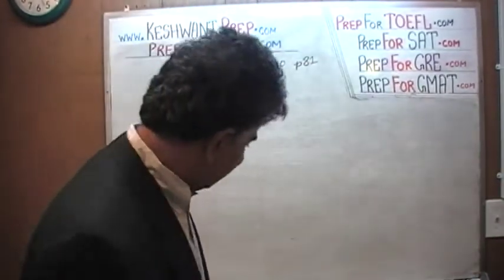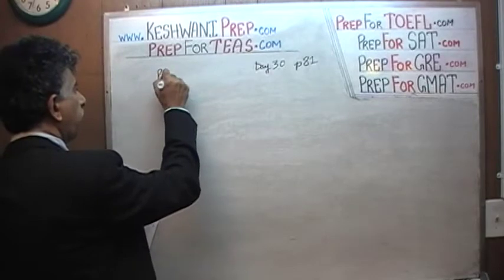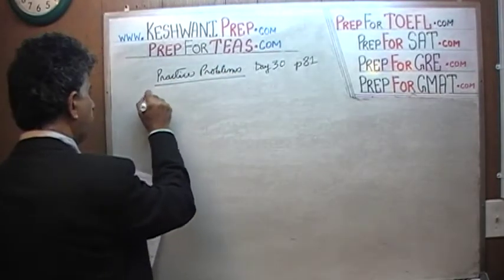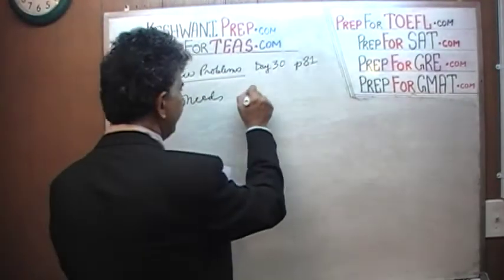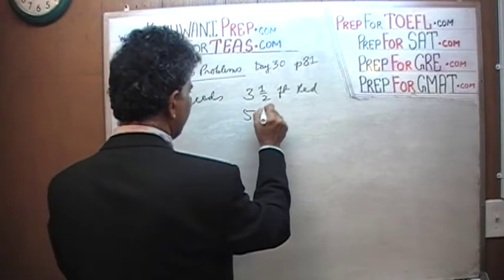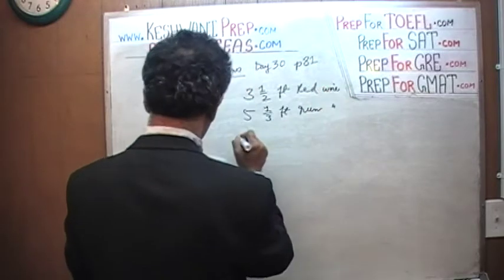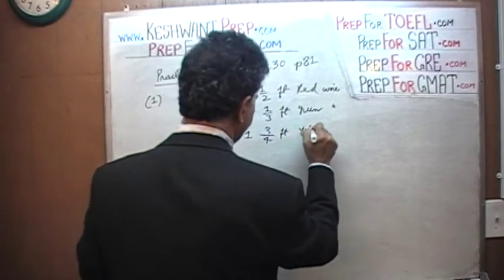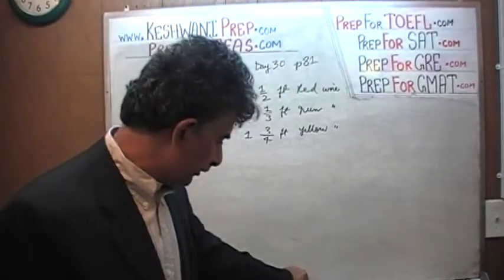These are practice problems — the two practice problems that you see there on page number 81. Number one says that we have this guy who needs three and a half feet of red wire. We just simply have to add up the three figures. That's all.